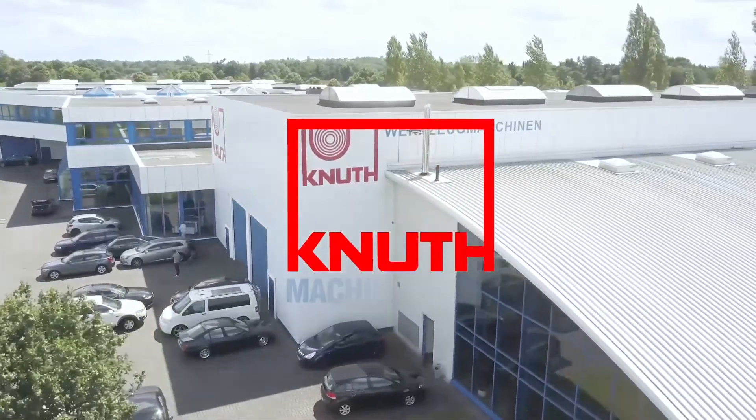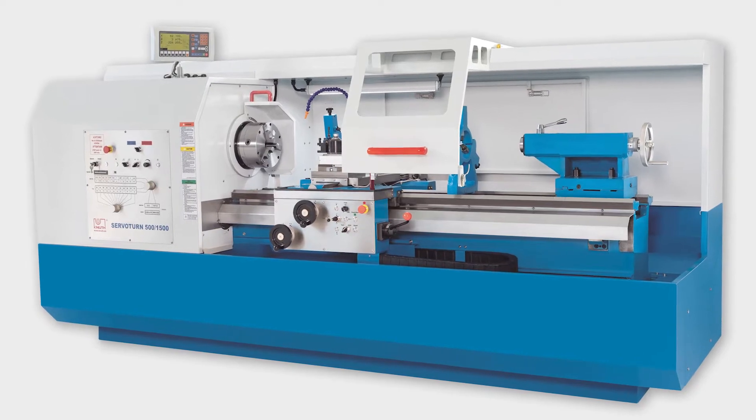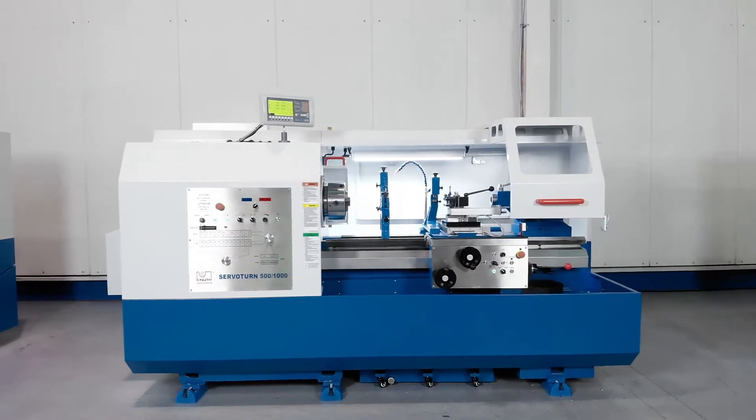Welcome to Knut Machine Tools, your reliable and quality machine tools provider. Today we present the ServoTurn 500 1000 Universal Lathe.